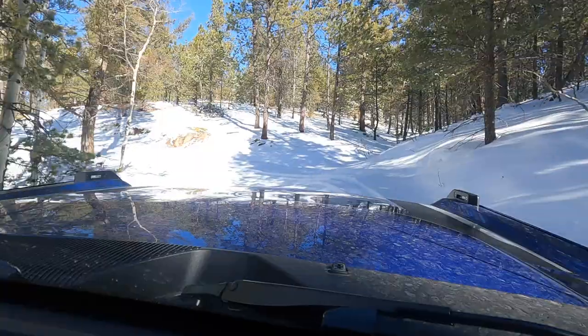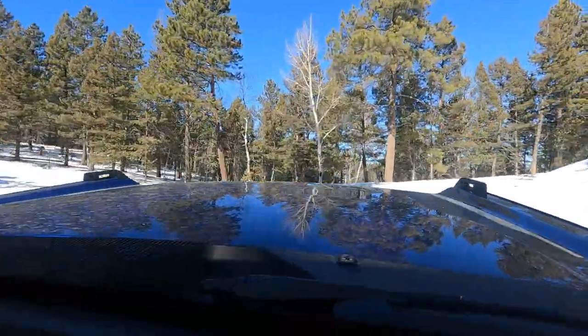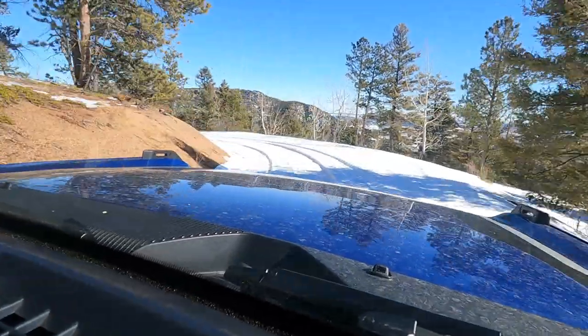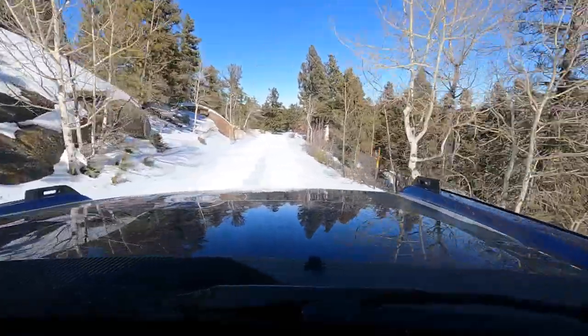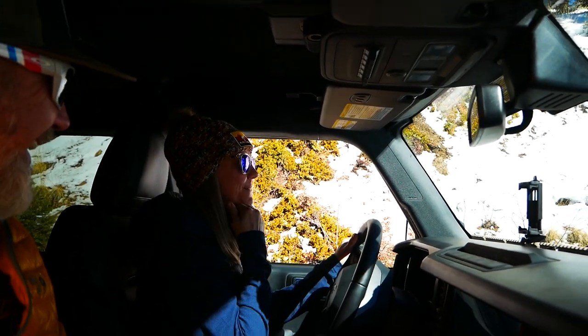Those Duke boys getting themselves in trouble again! If I taught you to drive like a badass would you do it? Yes — sure about that? Like this? No? So we do it for real — hold on, not now, not here, to the street. Okay, I'm done. Oh my god. You could do this — you gotta drive like a badass if you're gonna have a Bronco.